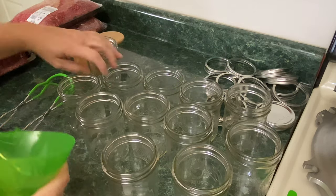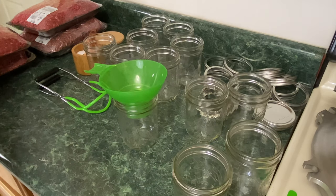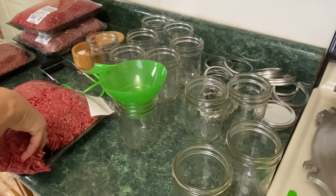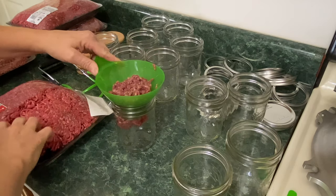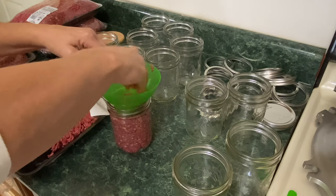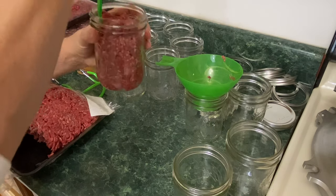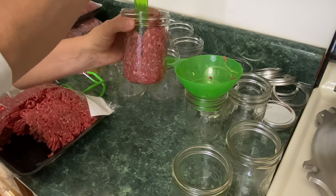We're going to be doing the raw pack method today. I'm going to show you how easy this is. Make sure your hands are clean — wash your hands. This is 90% ground beef and I'm just going to use the funnel to protect the rim a bit and push the meat down into the jar. You try to get rid of these air pockets. Sometimes it's very difficult, but you just do the best you can. Sometimes I use the back of a wooden spoon. We're just trying to get rid of all the bubbles.